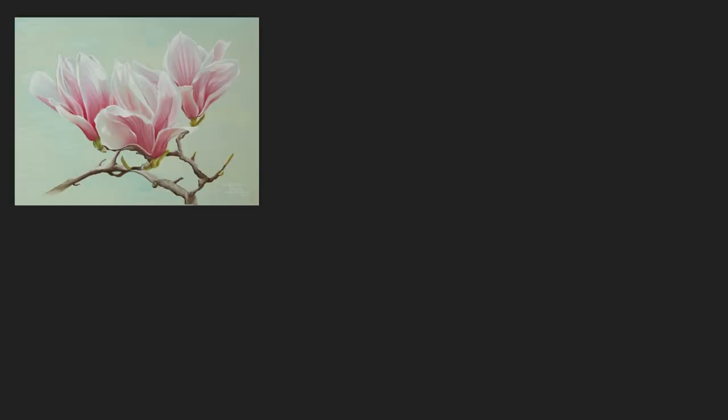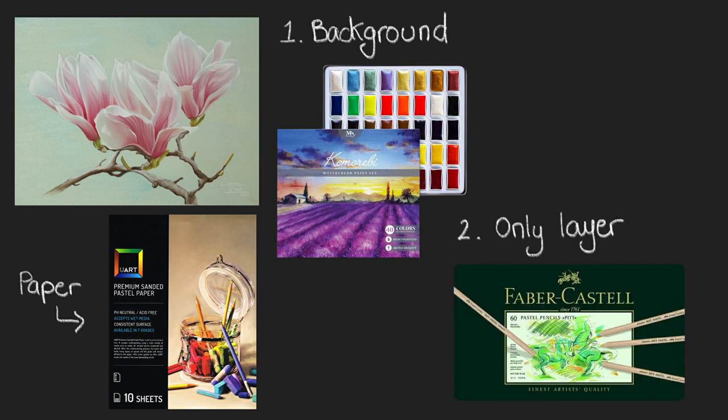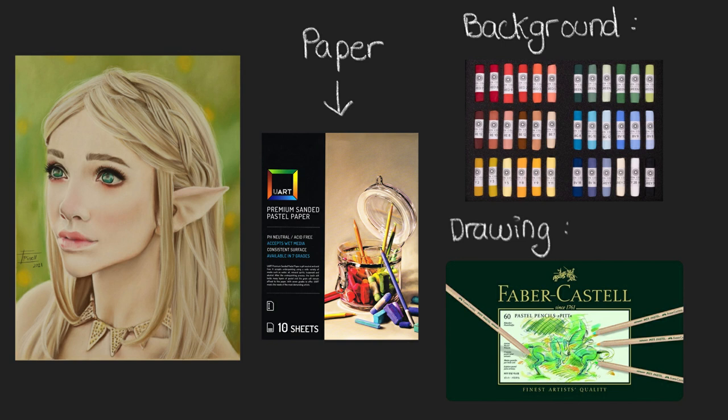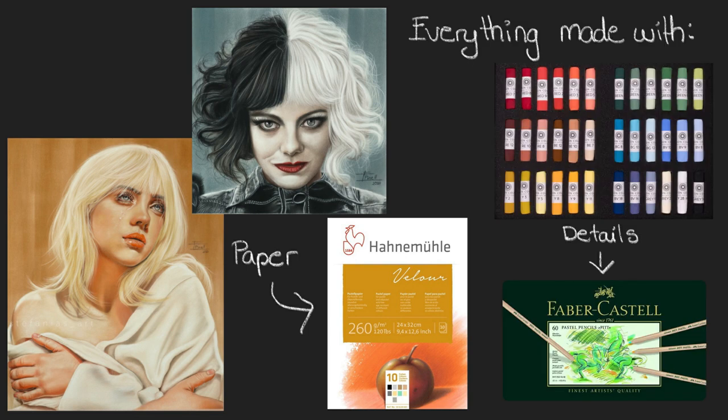In this third example, I used watercolors as my background and base layer, and then the only medium I used for the flowers was pastel pencils. So you see, you don't necessarily need to have or use both pastel pencils and soft pastel sticks together. This is another example where I only used pastel pencils for the complete drawing. I did use soft pastel sticks for the background to save some time, but I could have also done it just with the pencils. Now, the velour paper is not for mixed media, but at least I don't feel the need for other mediums to achieve a great level of detail with it, especially when drawing hair or animal fur.